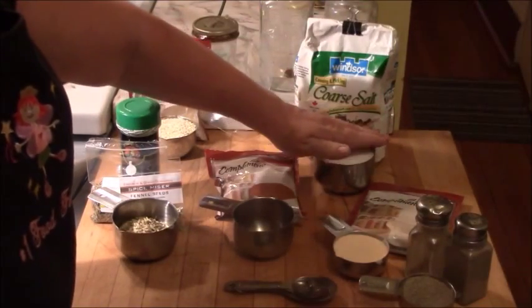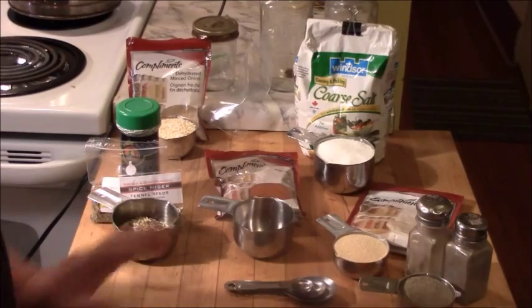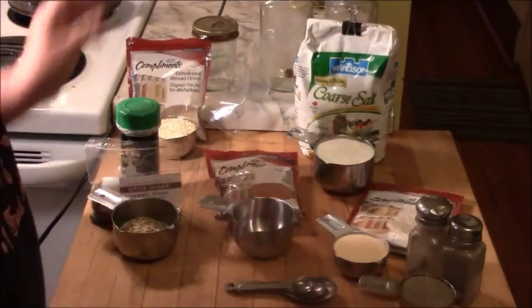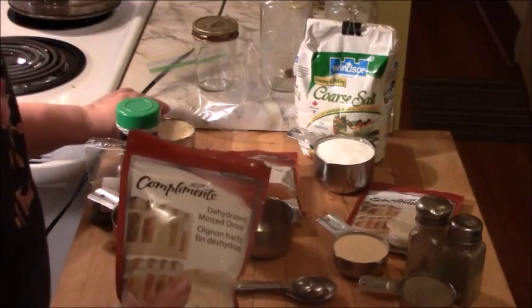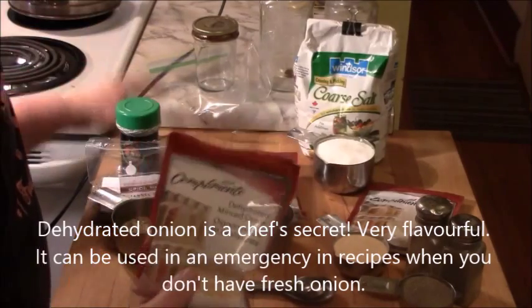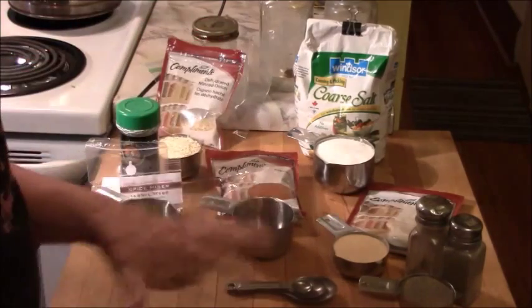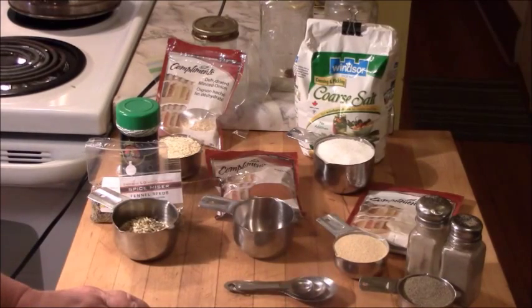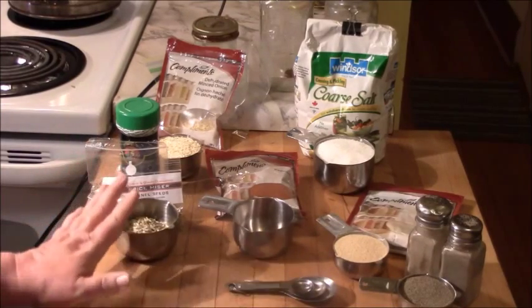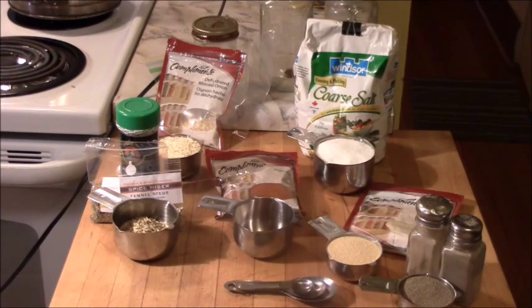The recipe calls for coarse salt, and you cannot use regular table salt — it must be coarse salt or the recipe will be so salty you can't bear to eat it. Black pepper — you can use white if you have it, but white is very expensive so I use black. Then dehydrated onion, which is relatively easy to find if your store has a good spice aisle. As a chef in restaurants, we had a pound jar of dehydrated onion on our chopping blocks at all times — it's a little kitchen trick that a lot of people don't know about.